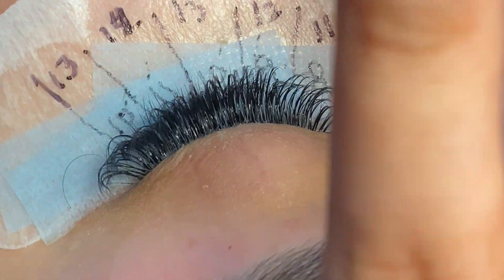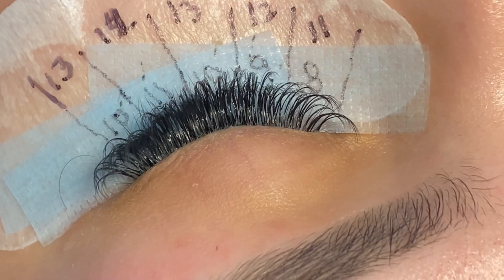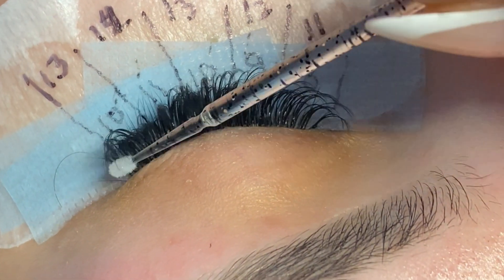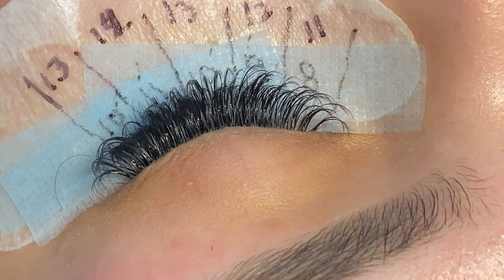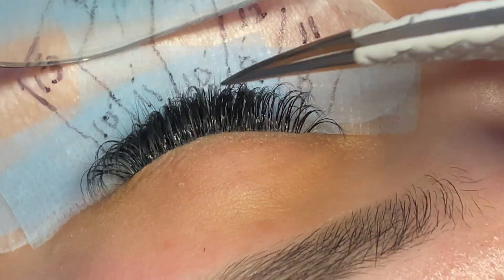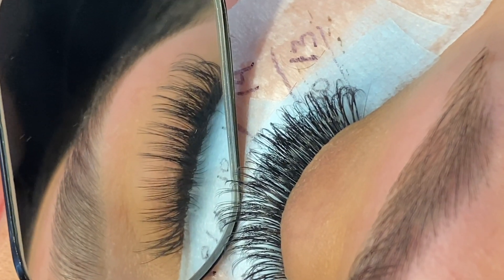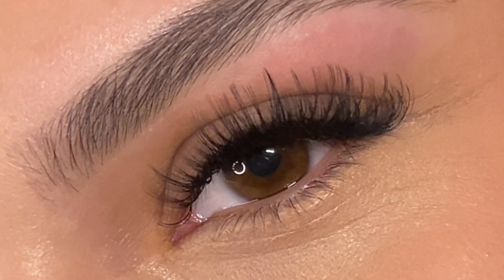You can create amazing lash sets just like this. I didn't give too much instruction throughout this video, so if you're looking for more specific detailed instruction on how to lash, check out my other videos on my channel — I definitely have plenty of those and there is more to come. Thank you so much for watching and being patient with me. Please subscribe and leave some comments and questions down below. Love y'all!